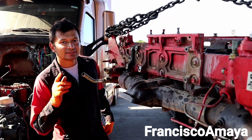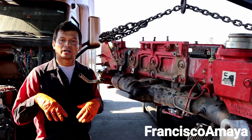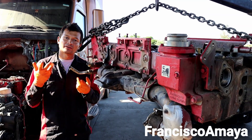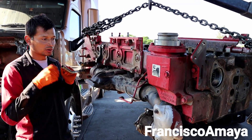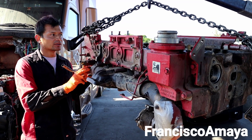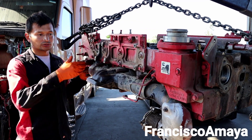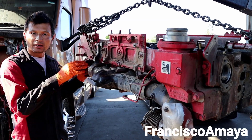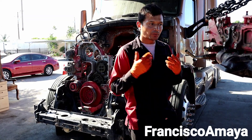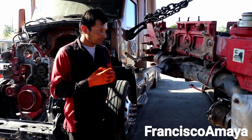Welcome back to the channel everybody, this is another episode. Today I have this Cummins ISX engine, and as you can see the head is completely apart. We have the engine right here completely apart because we were having problems with this engine.